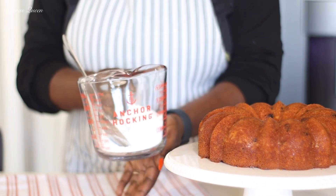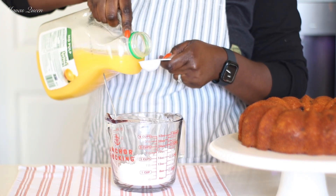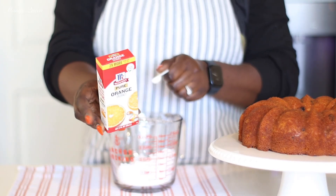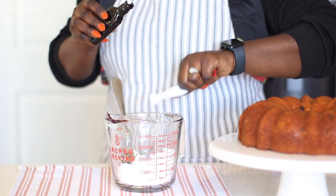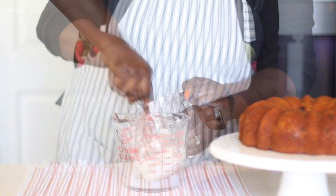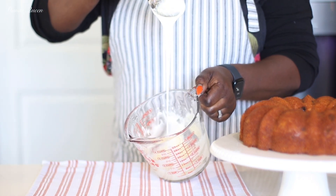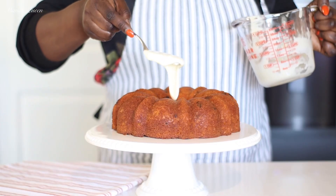We're going to make a very simple orange glaze. In this cup I have one cup of powdered sugar that I already sifted. To that I'm going to be adding some orange juice — no milk — and also some orange extract. I don't usually do vanilla extract because I feel like the powdered sugar already tastes like vanilla. I ended up using about two tablespoons of orange juice, a little under two tablespoons — just go for the consistency you want. I wanted something really thick that I can pour over and let it harden up.